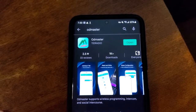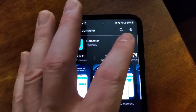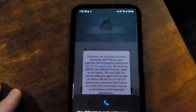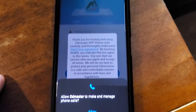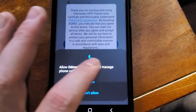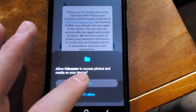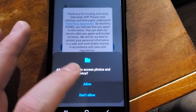We click open and there's a little bit of setup at the beginning. You've got to accept the end user license agreement. Here it's asking will you allow it to make phone calls. There's actually another feature built into this software where you can actually communicate with others in a group.